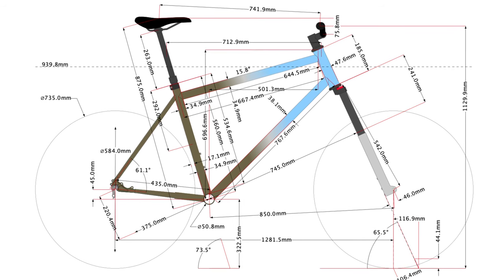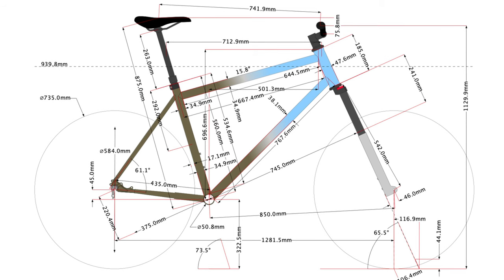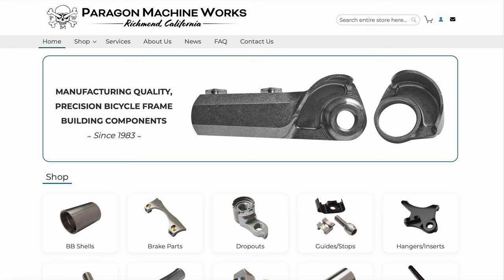In the past I've also ordered from Frame Builder Supply and Aircraft Spruce, depending on the project. For a basic hardtail mountain bike frame I would get the bottom bracket shell, head tube, and dropouts from Paragon Machine Works.